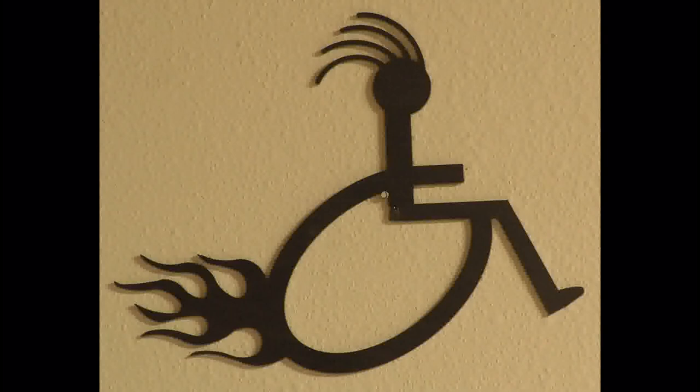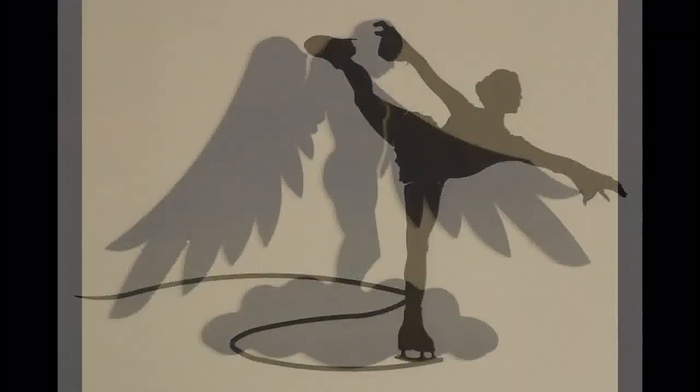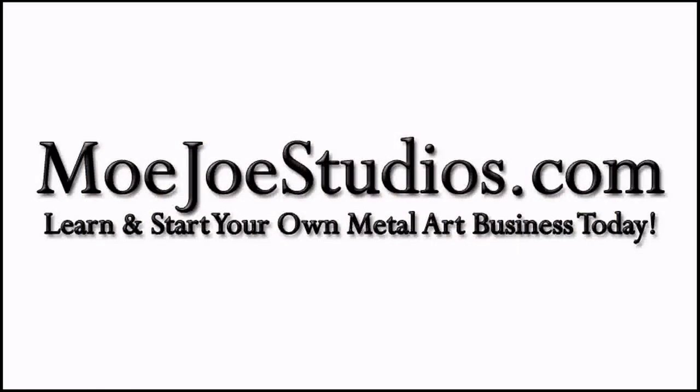MojoStudios.com will not be ready to accept new members till mid to late spring. So go to MojoStudios.com right now and sign up for our newsletter. You will get valuable information that can possibly get you a free lifetime membership to MojoStudios.com. That site again is MojoStudios.com — go there now!